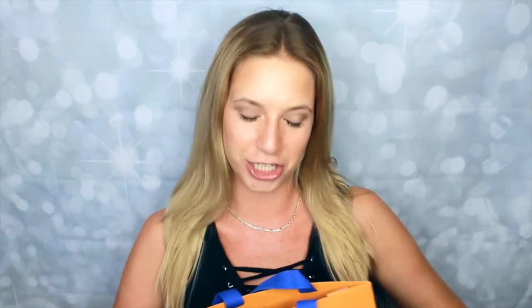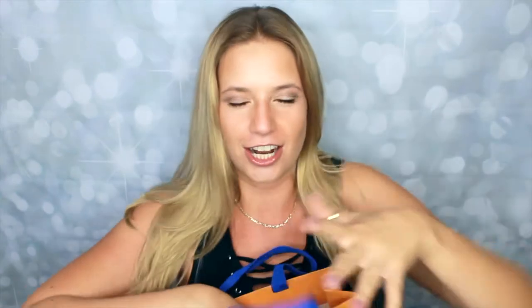If you guys haven't seen my previous Louis Vuitton unboxing, make sure to go check that out — this is something to match it. Let's look inside. First off, can we just talk about how pretty this bag is? You just love it, it's so hard and sturdy.